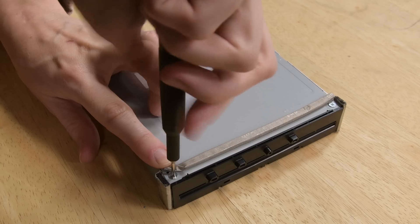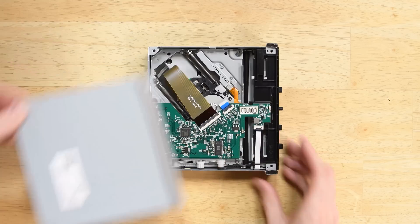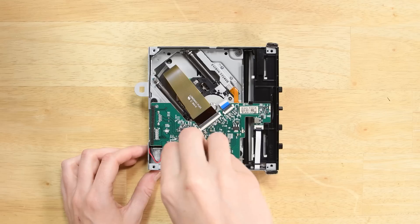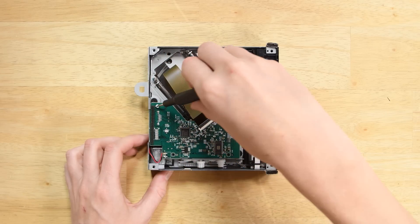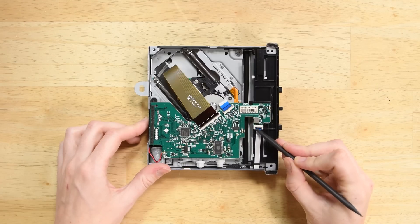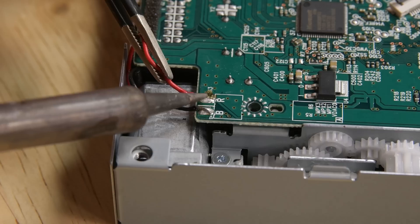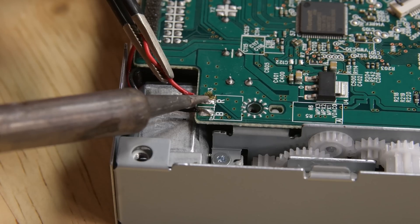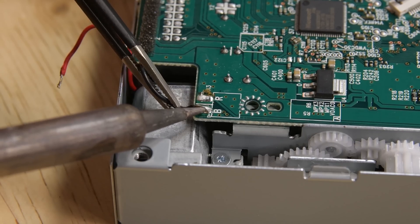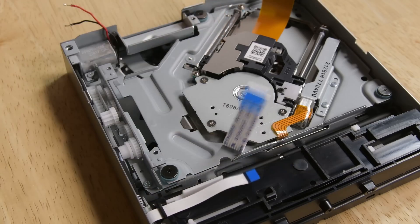Start removing the four Phillips 00 screws on the drive. Once those are out, lift and remove the cover to expose the insides. Grab a driver so you can remove the three Phillips 00 screws on the daughter board, then disconnect the three cables. Don't remove the daughter board just yet — we need to desolder the black and red cables on the daughter board before we can finally remove it. And just like that, you can remove the daughter board.